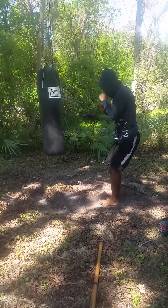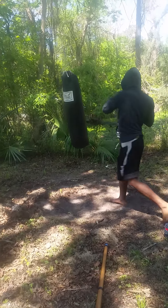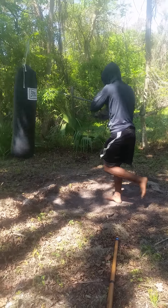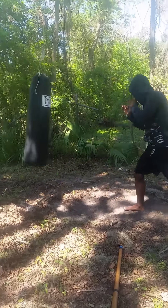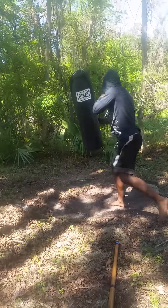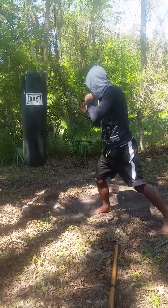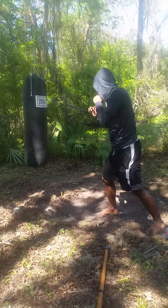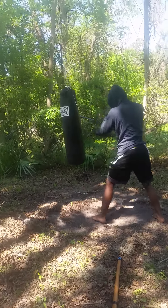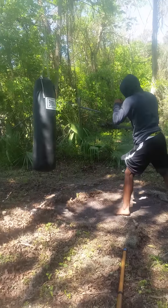Left side — hip all the way into it. Turn your hip. As it swings back, hit it — catch it. Keep going. Turn your hip into it. Again — turn your hip into it. Don't wait for it to come back to you — hit it as it swings back, catch it.